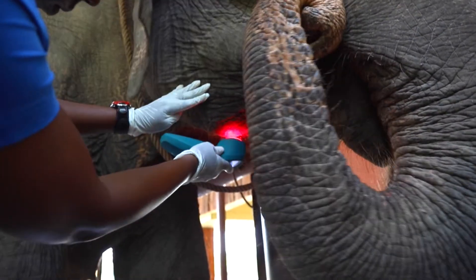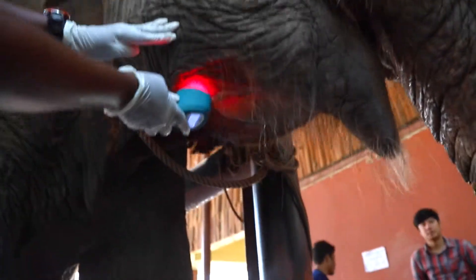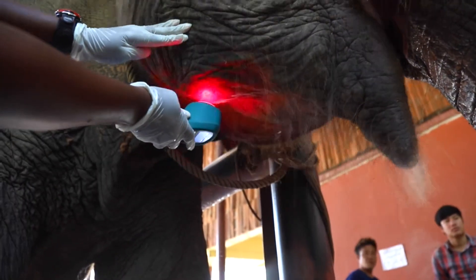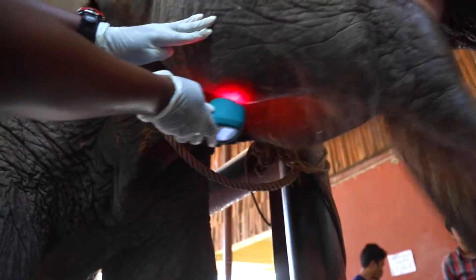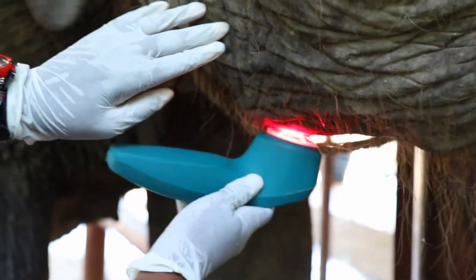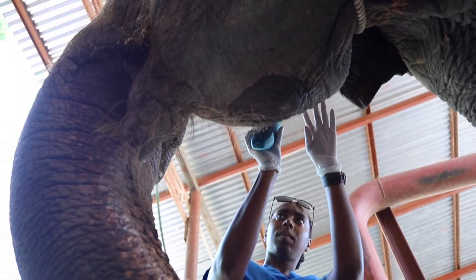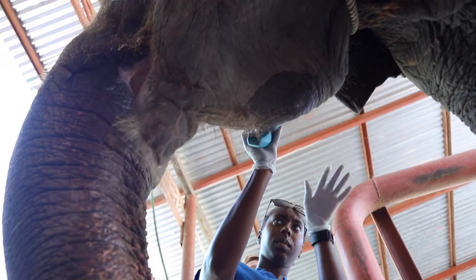If it was a really painful condition, we could bump up the hertz — above a thousand hertz — and that would help with pain by blocking the nerve basically. It doesn't hurt, it doesn't get hot, you can put it right on your skin. It's very safe. You don't necessarily need to wear goggles or anything unless you're doing it for hours and hours at a time.